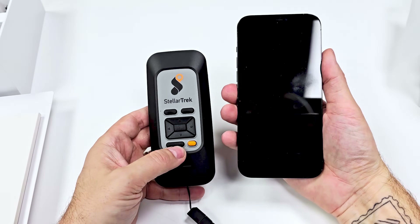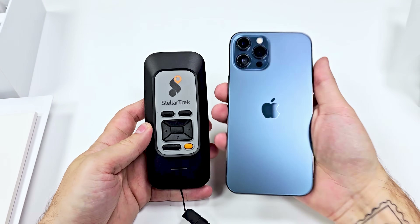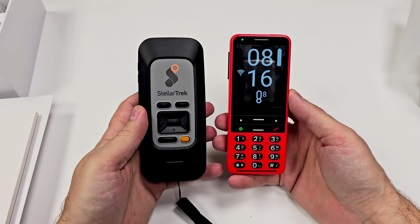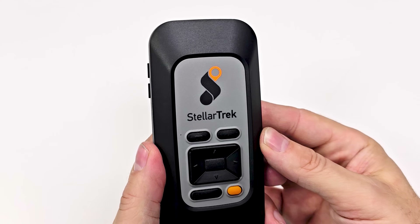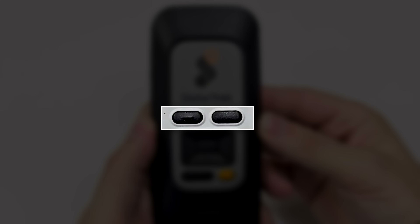Taking a look at the device itself, it's about the size of a cell phone, albeit a very thick one. If you're familiar with the Blindshell Classic II, it's roughly the same size but just a little thicker. On the front, you have nine buttons laid out in three sections. The top section has two horizontal black buttons of the same size. The bottom section also has two horizontal buttons — the one on the left is black and slightly larger, while the one on the right is orange.